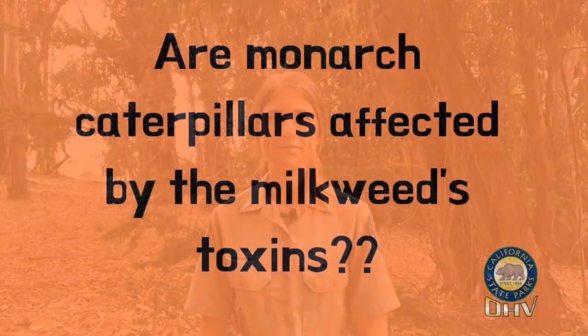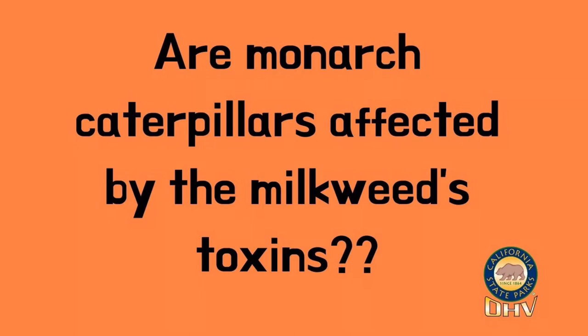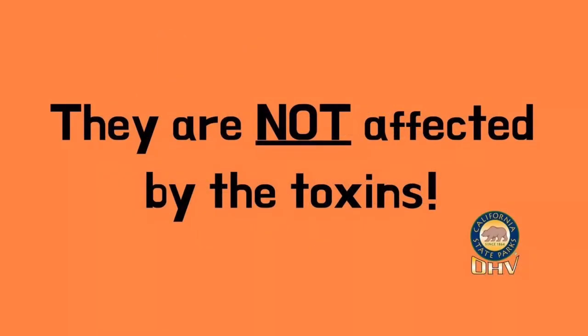Remember the milkweed plant we talked about earlier? It's the only plant our monarch caterpillars eat. And what if I told you it was poisonous? Do you think the monarch caterpillars are affected by the milkweed's toxins? They aren't. They store the toxins in their bodies, making themselves not so tasty to predators. If a bird were to eat a monarch caterpillar, it would quickly learn not to do so again in the future.